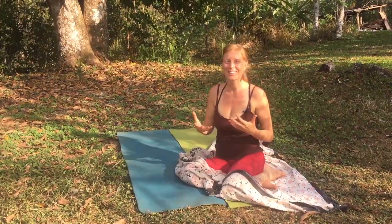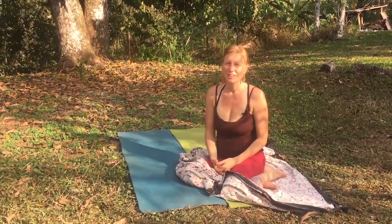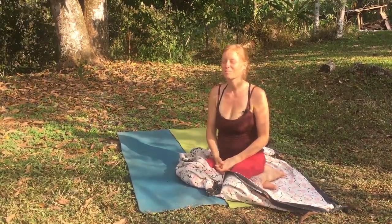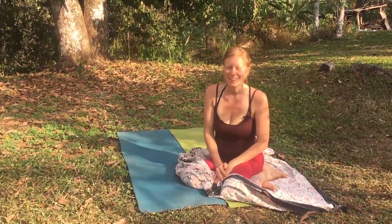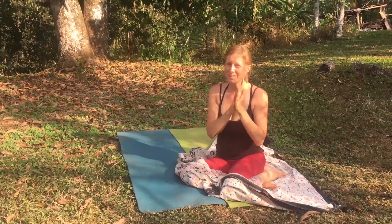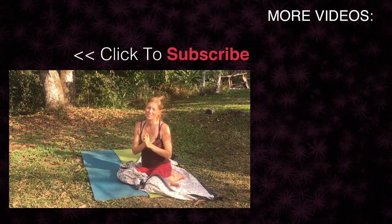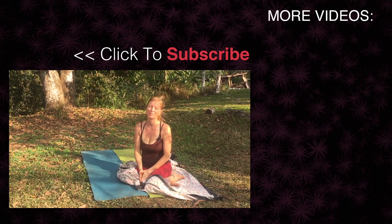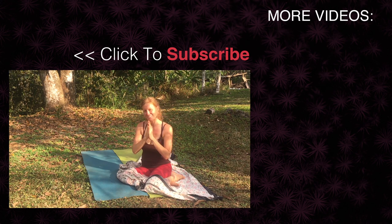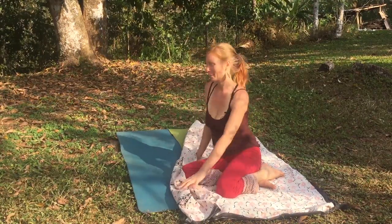Let me know if you liked this video and if you want more of this, or what you'd like to learn more about. I have a plethora of knowledge about the body and I want to share, so let me know. Subscribe if you like my channel — I'll see you next time. Thank you so much for joining me and taking care of your body, because when you take care of yourself you can really go out there and be the person you want to be and fulfill your dreams. Thank you and namaste — I feel so much better.